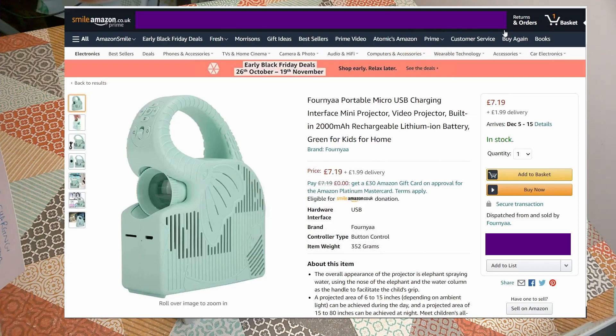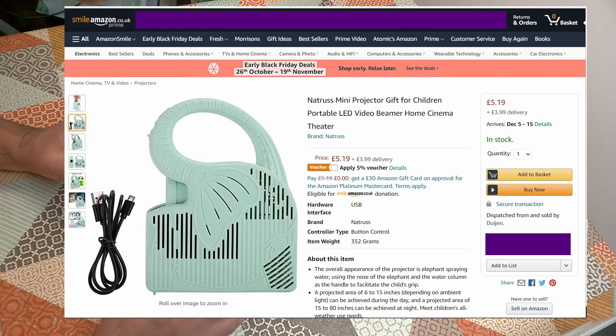This product was £7.19, and including shipping it came to less than £10. There were other examples priced around £5 but with higher shipping, so it came out about the same either way. Less than £10 for a digital projector — how good can that possibly be?